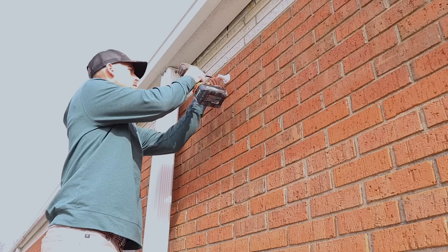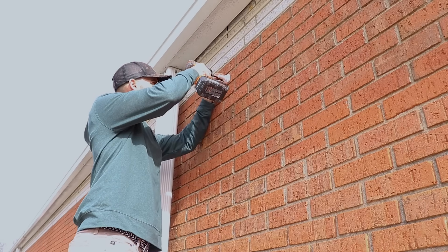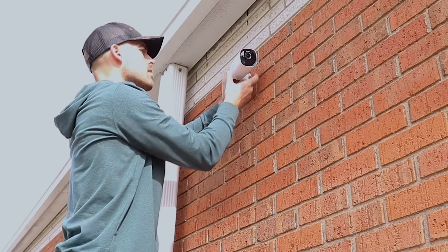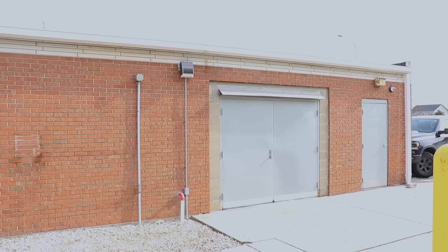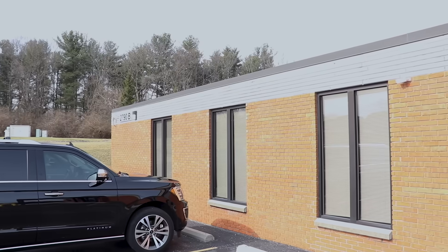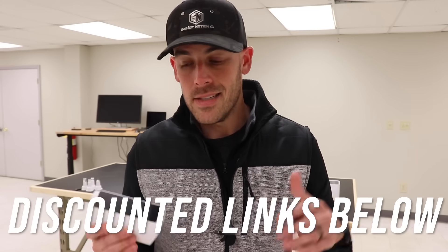Installation of the outdoor cameras is predictably easy. I'm choosing to place two around the entrances of my building just to keep track of people coming in and out and for deliveries. That way, if I'm not here, I can just open my app and either confirm delivery or check on the status of whatever's sitting outside. If you want to check out the Eufy Cam 3 or any other devices from Eufy Security, check the links down below.